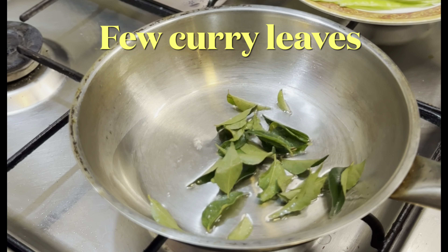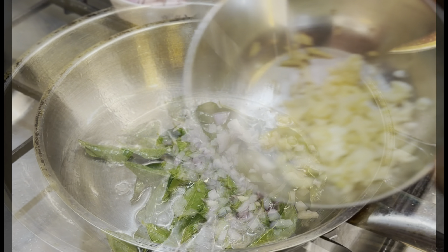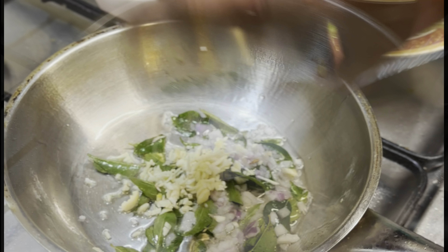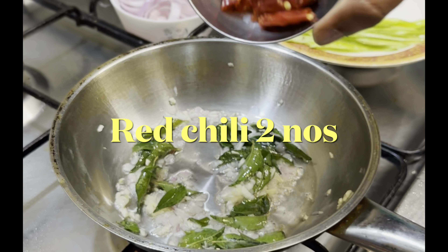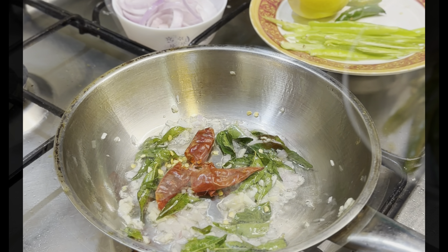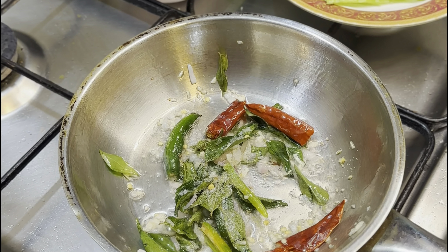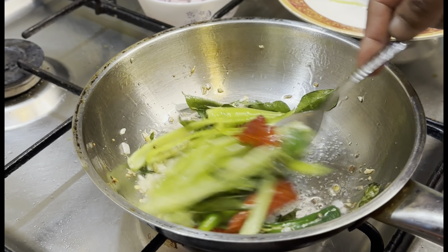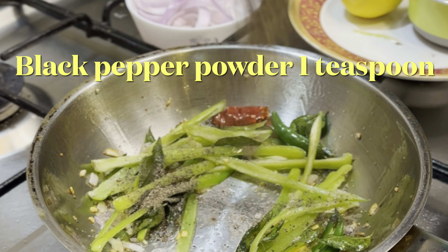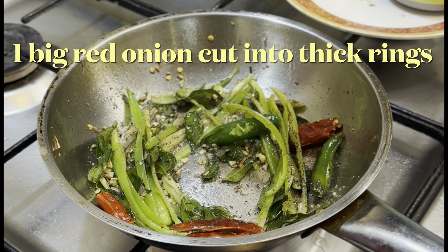Add a few curry leaves, one small red onion chopped, and three cloves of chopped garlic. Sauté for a few minutes. Add two red chilies, three green chilies, a pinch of salt, and three banana peppers. Stir it well, then add one teaspoon of black pepper powder and onion rings.